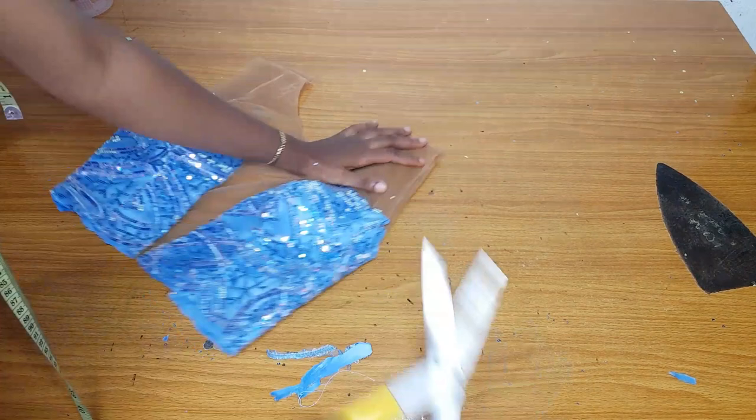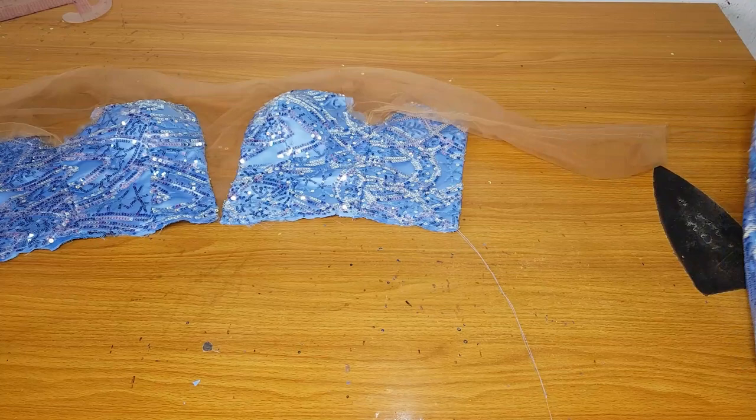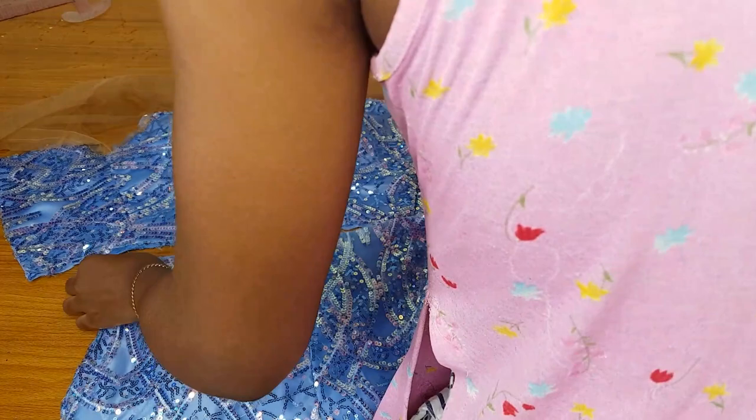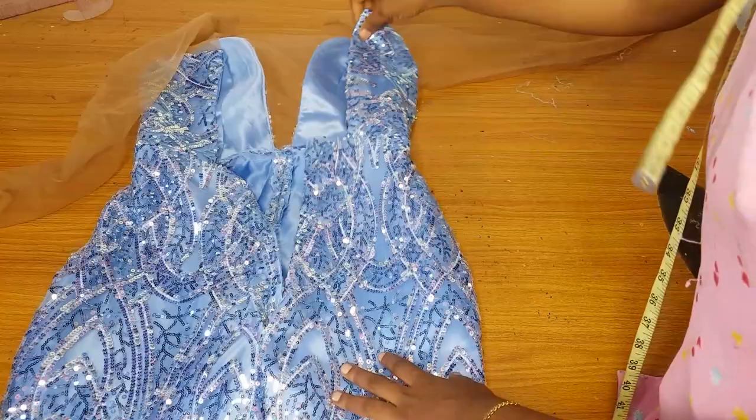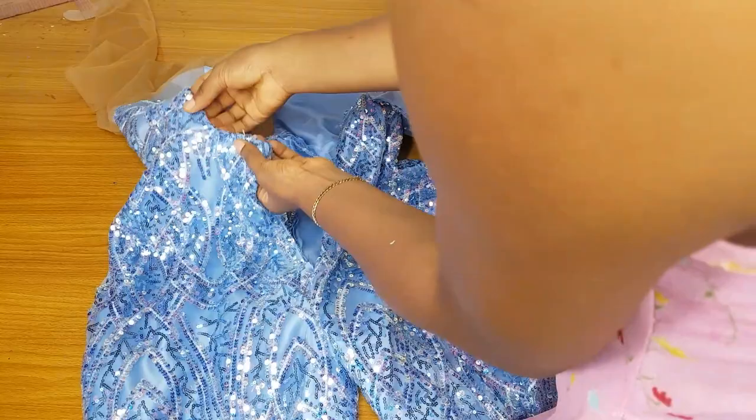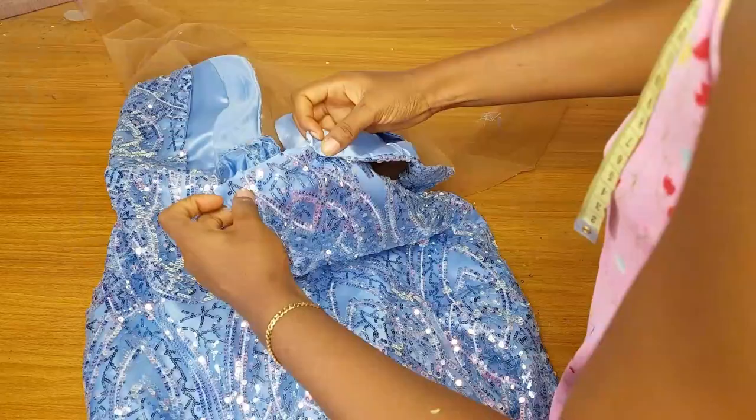I trim off the excess allowance and join the upper part to the lower part of the jumpsuit. When you join them, the upper part will stop about 2 inches before the zipper allowance — fold that remaining area with a bias strip. After folding, you go ahead and add your zipper allowance on the trouser. The sequin/lace fabric was really disturbing to overlock, but after closing that waistline area you can add your zipper allowance.